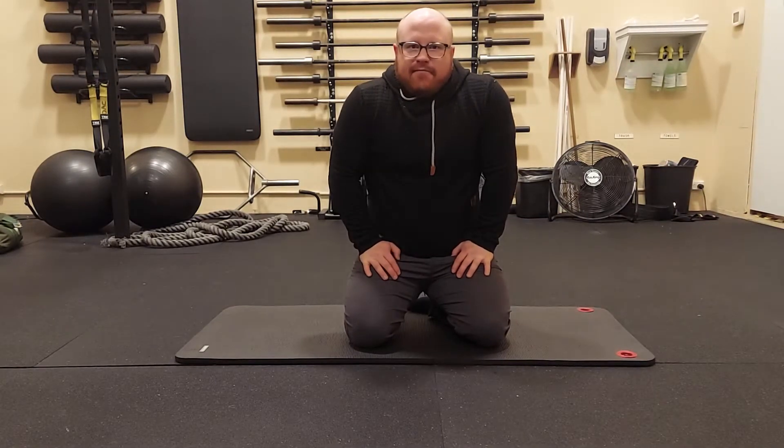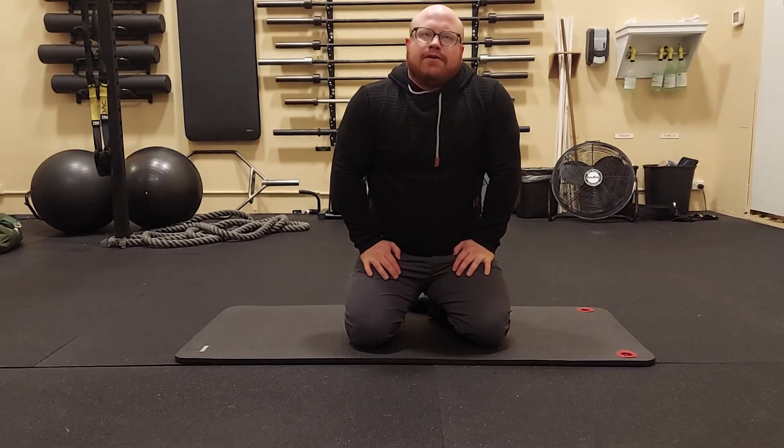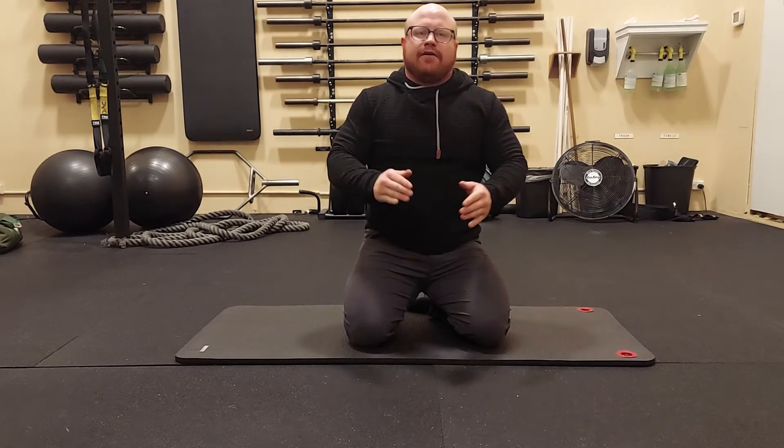If I were to do this type of stretching, I would do it either after a workout, or if I were to do it before a workout, I would want to make sure that I do something to warm up before I go into lifting. I wouldn't want to go straight from this into lifting.